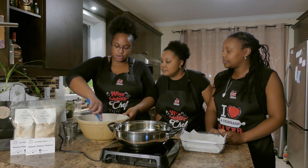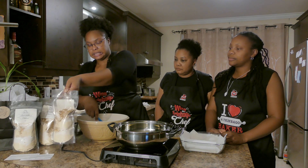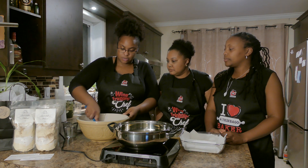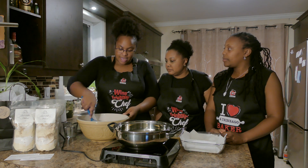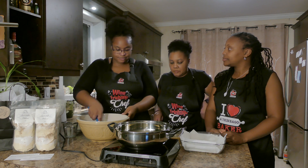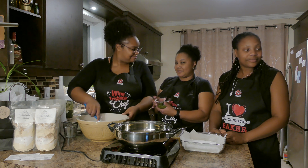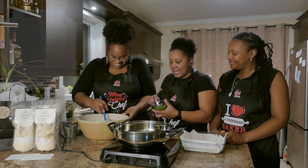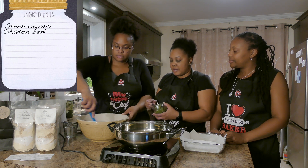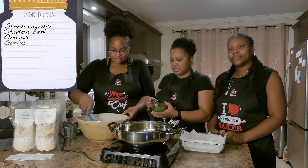So what you want to do is make sure you mix everything — because we have it in the bags it's sort of layered — so you want to make sure you mix it all properly and get everything well incorporated. Then what we're gonna do is add some green seasoning. In this green seasoning, which I've made myself, we have green onions, shadow benny or culantro, onions, and garlic.